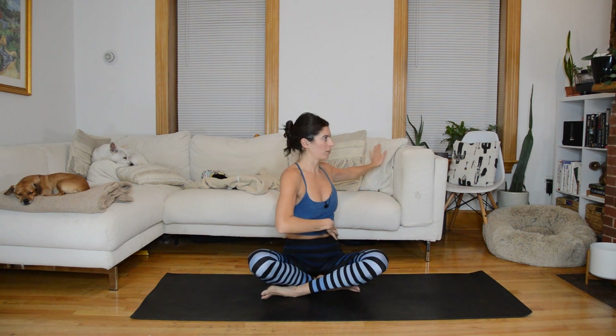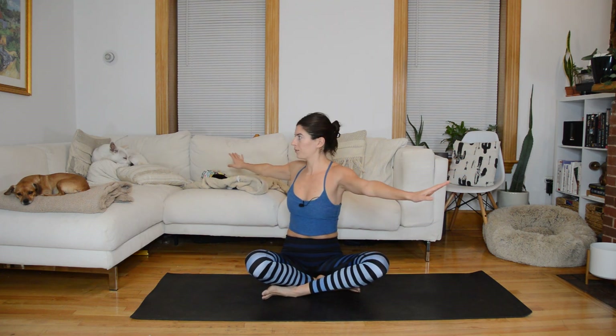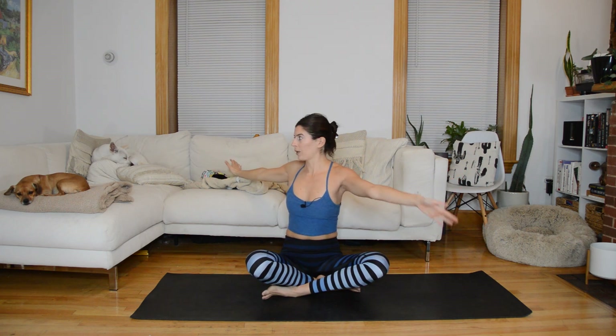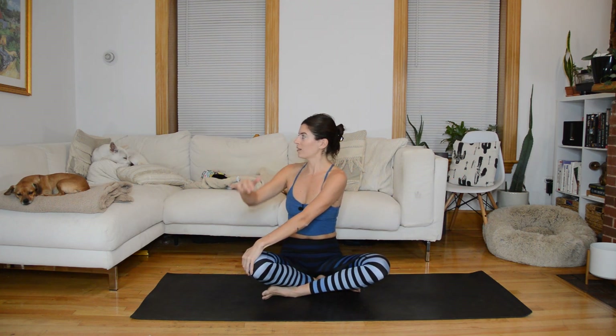On an exhale you're going to twist, inhale through center, exhale other direction, inhale through center. The twist is originating from your spine and the arms just follow — we're not just moving the arms. Next time you twist over to the left, hold the twist and bring your right hand to the outside of your left knee.